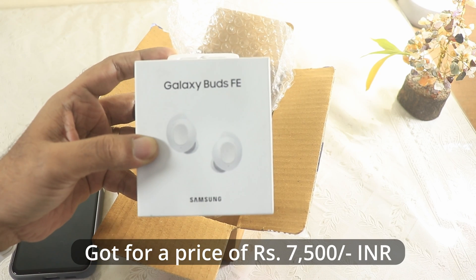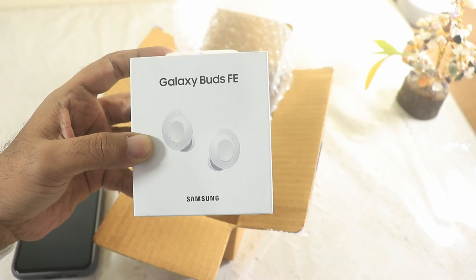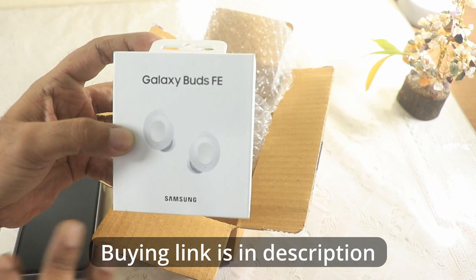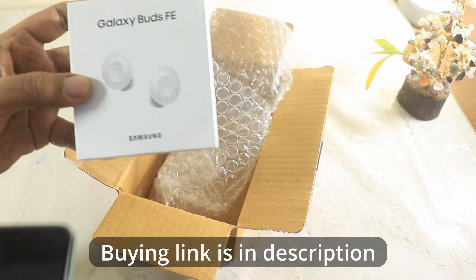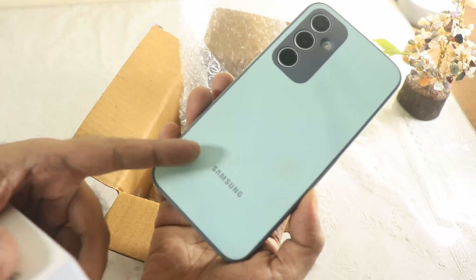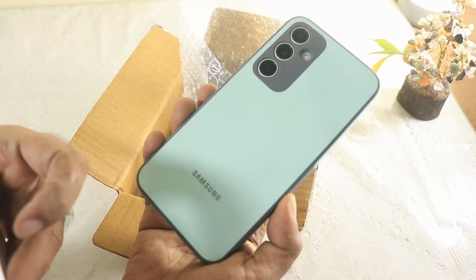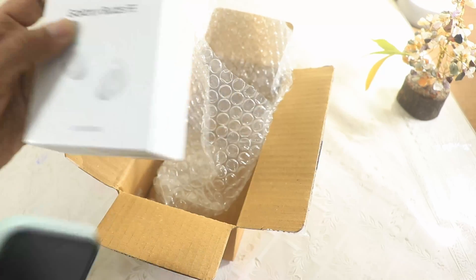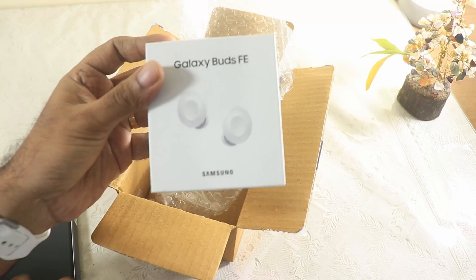I got it for a price of 7,500 rupees — believe it or not — because I used an HDFC credit card for the bundle offer. It was a discounted price when purchased with the Samsung Galaxy S23 FE. By the way, this cover — I'm liking it after using it. It's an absolutely wonderful silicon cover made by Samsung.